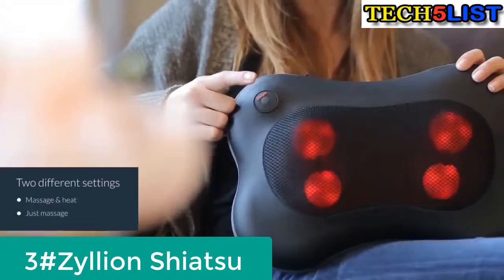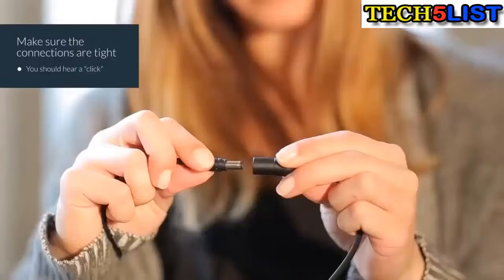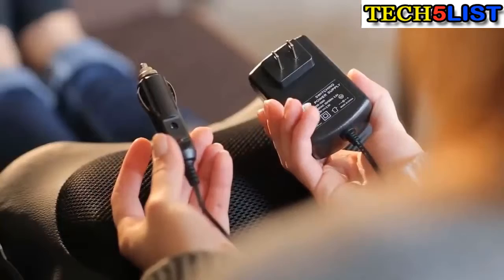Introducing the Zilean Shiatsu Pillow Massager. The Shiatsu Massager has two different settings for ultimate relaxation: massage with heat and just massage. Hold down the button for three seconds to turn it off. The massager is easy to use — just ensure that the connections are tight. You should hear a click, then plug it into a home outlet or a car socket.